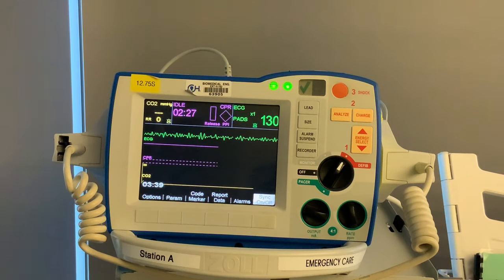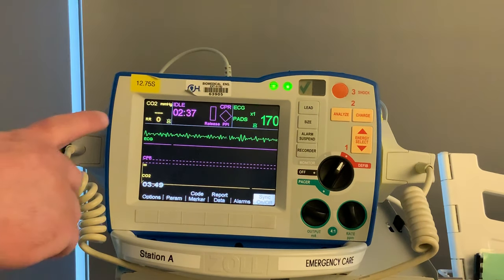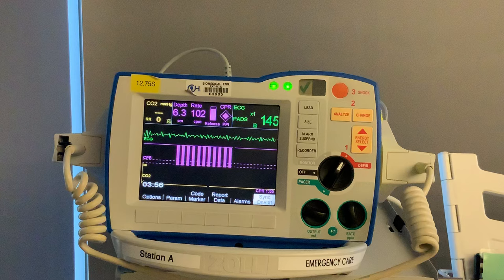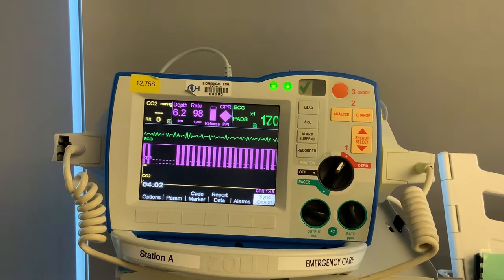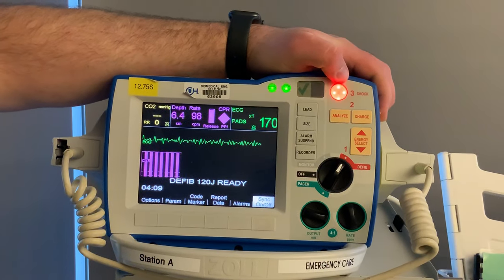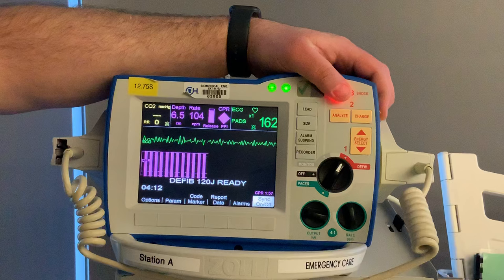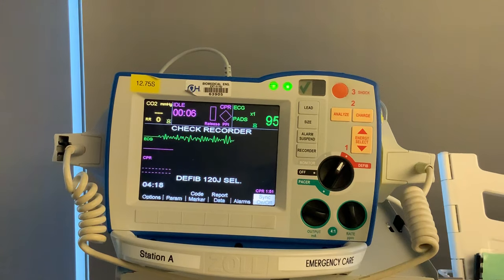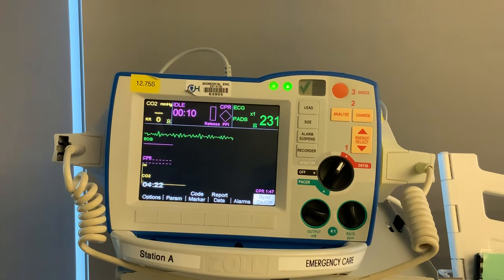If the patient is in VTAC without a pulse, or you see VFib on the monitor, the first thing you do is start CPR. While CPR is in progress, you'll see depth, rate, release, and the perfusion diamond. Since we already have our pads on the patient, we'll get ready to defibrillate right away. The range for defibrillation is 120 to 200 joules. Select your energy — we'll go to 120 — and charge. Once charged: arm clear, mic clear, oxygen clear, shocking in three, two, one. Shock delivered, then resume CPR. Every two minutes, stop for a pulse check and rhythm check, and shock again if still in VFib.